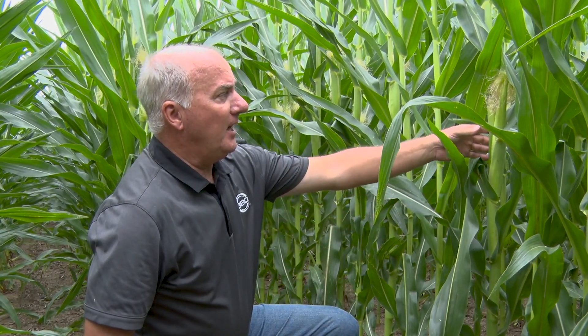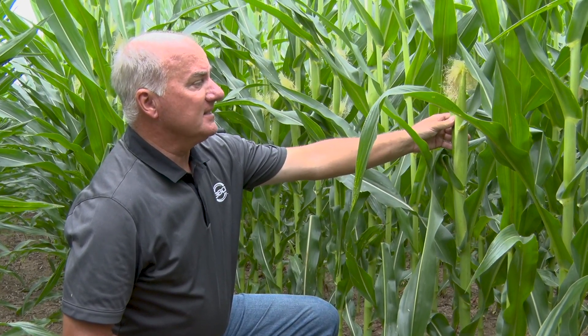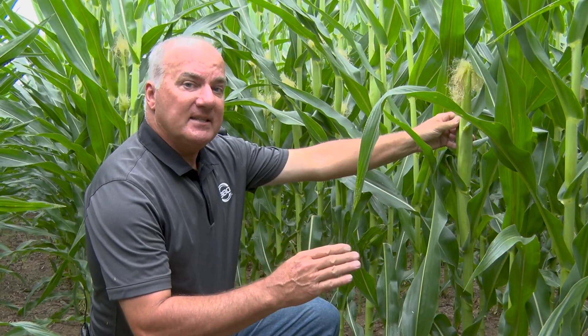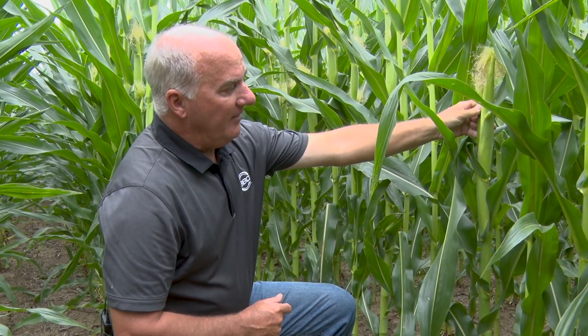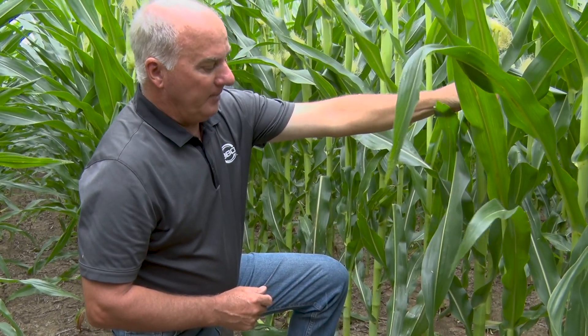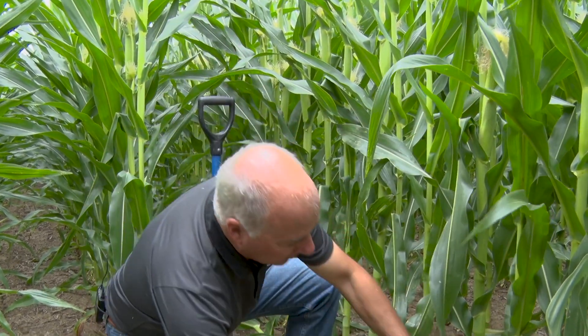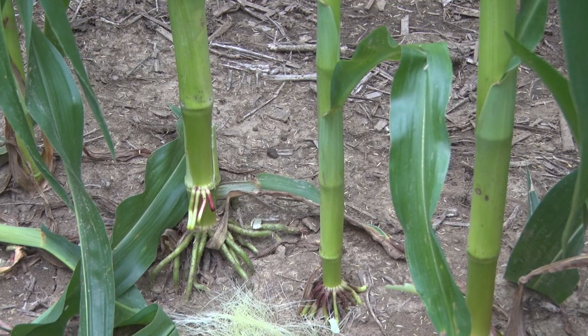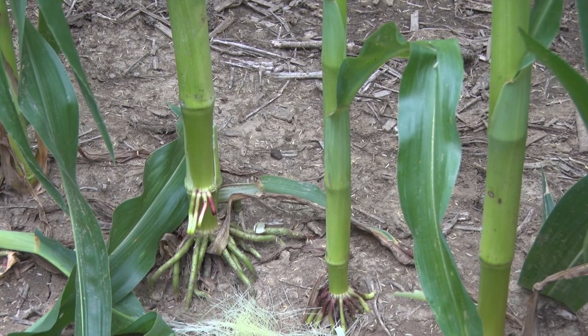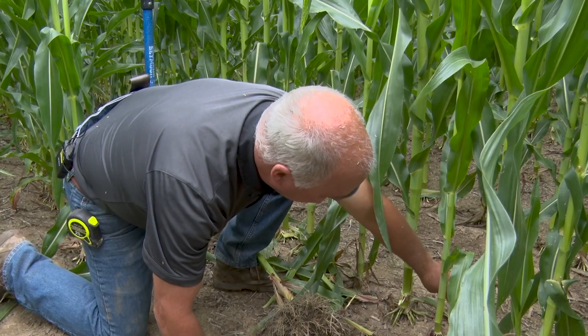That height difference came from watering with the 360 technology earlier in the season — you can pick it up right away on the ear height itself. At the same time, we have fewer ears here. We had a few barren plants — three plants that were totally barren. You can always tell those plants that are behind when you look at stalk diameter.